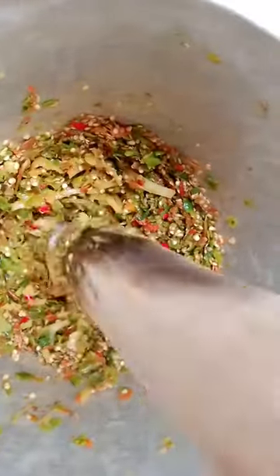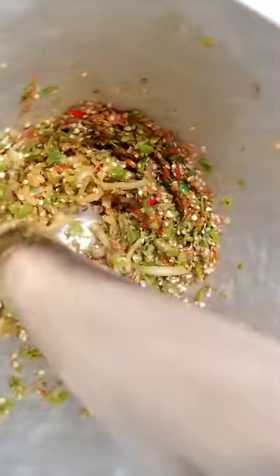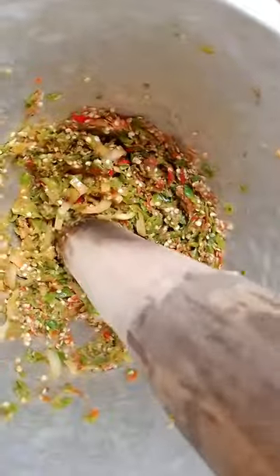This is my ogiri — I pound it very well. After pounding, I pound the pepper and onions together, very very well until there is no visible seed remaining. I use this method because there is no electricity for me to use the blender.